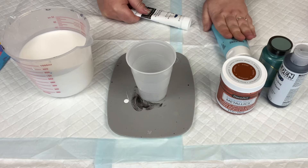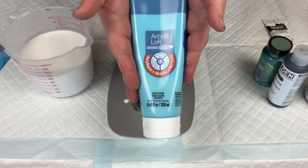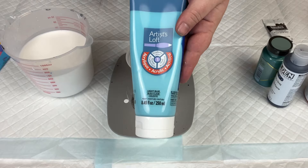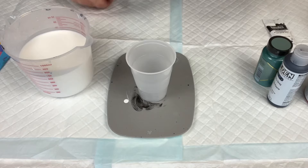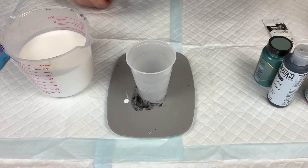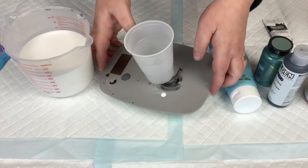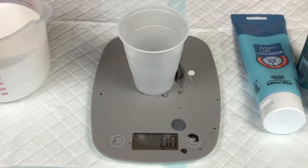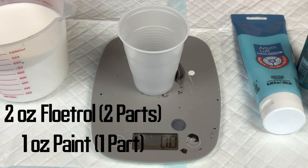I feel like Artis Loft is kind of the most basic paint. I think Liquitex and Artis Loft are great paints to start with — they're what I started with. My basic recipe with Artis Loft is a two-to-one ratio: two parts Floetrol, one part paint. So I put my cup on my scale, pour in my Floetrol first. I'm going to use two ounces of Floetrol to one ounce of paint. I then zero it out and squeeze out one ounce of paint for that two-to-one ratio.